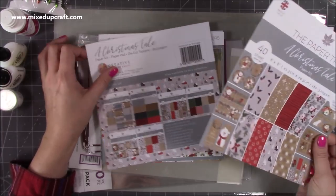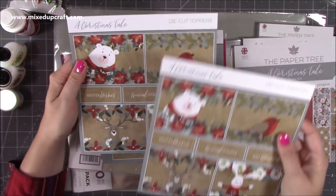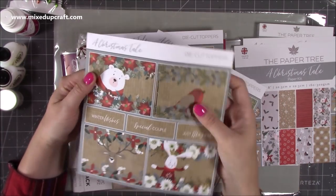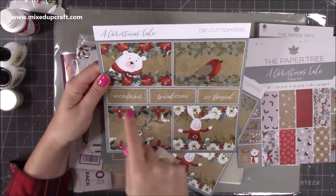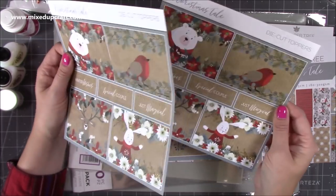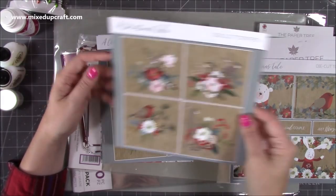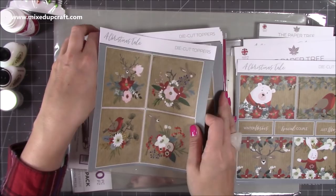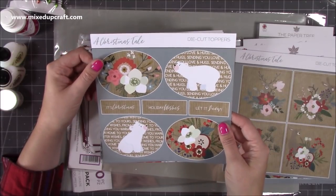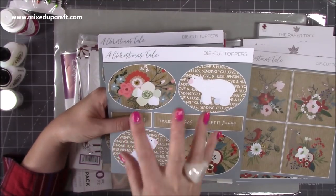You get two of the same designs. These are all pre-die cut, they just pop out - you just have to file away the little pips. You've got Winter Wishes, special couple, just magical, and those same little animals. Then you've got these gorgeous ones with lovely floral detail. And then there's a polar bear - Holiday Wishes, Let it Snow, It's Christmas. These are perfect for Christmas birthdays as well, I think - that's why they're so nice.